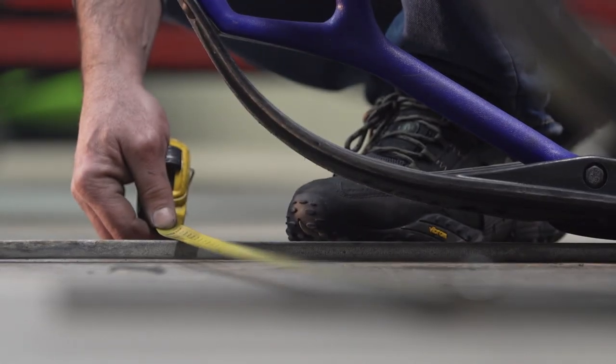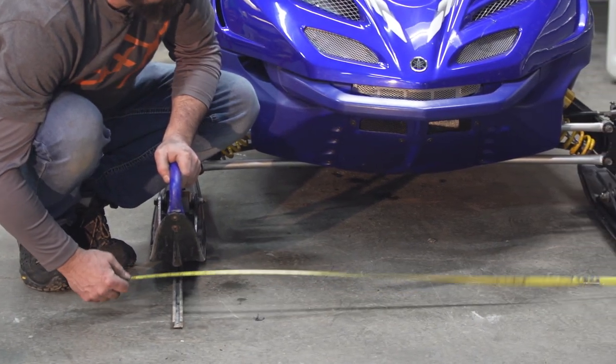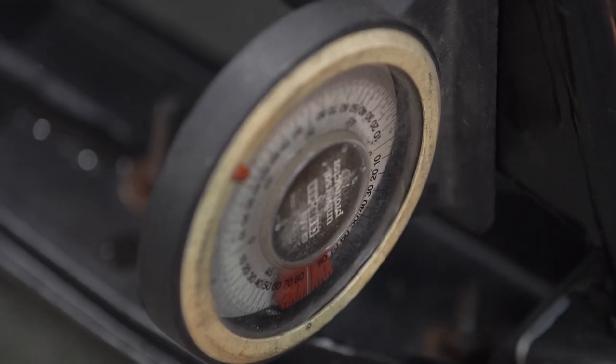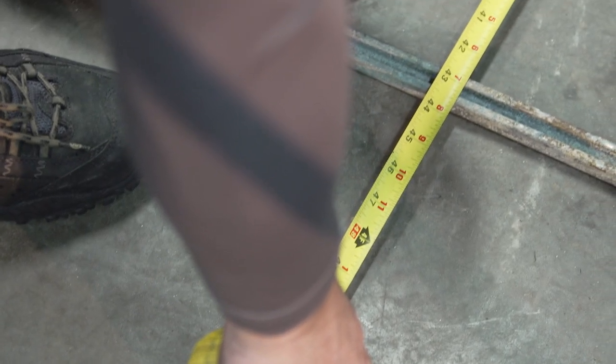These channels make it easy to check toe if you just want to verify it's still good. Taking a big hit on the front end can knock the toe setting out of whack, so even without doing a major repair, toe is something to check from time to time — especially if you notice a big change in how your sled is tracking down the trail.